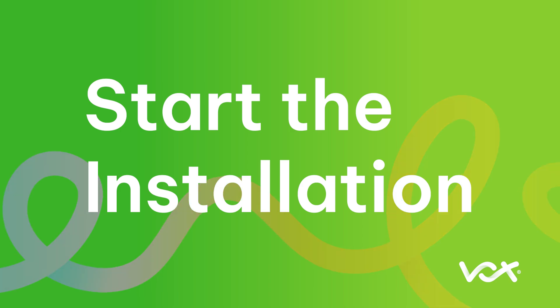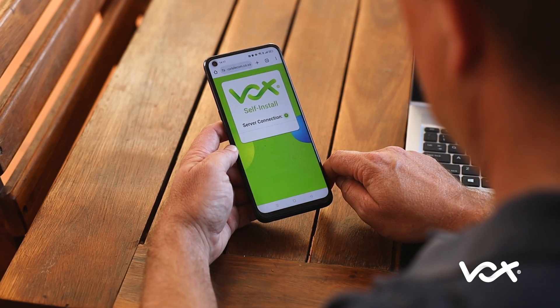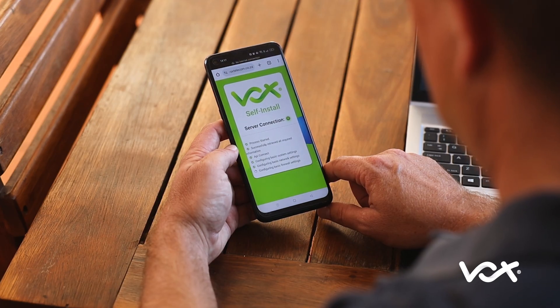Start the installation. Once your device is connected to the router successfully, refer to the SMS or email you would have received and click on the link to start the router configuration process. Allow a few moments for the router configuration process to run.